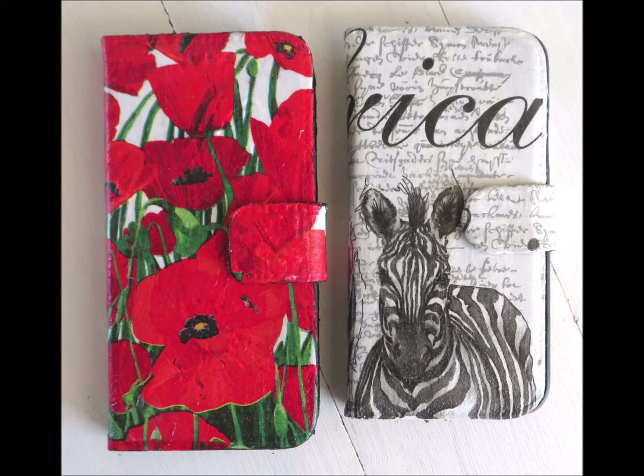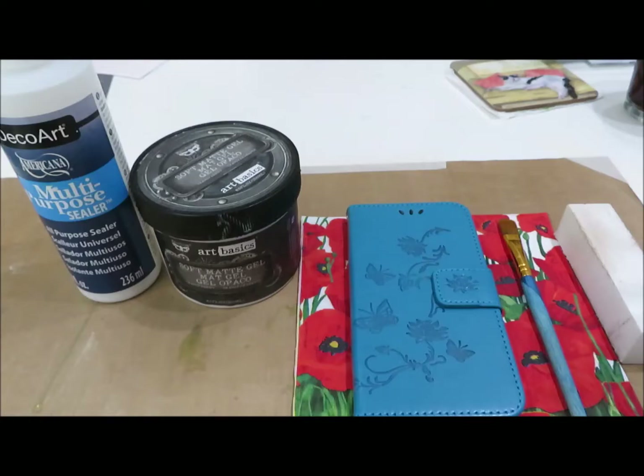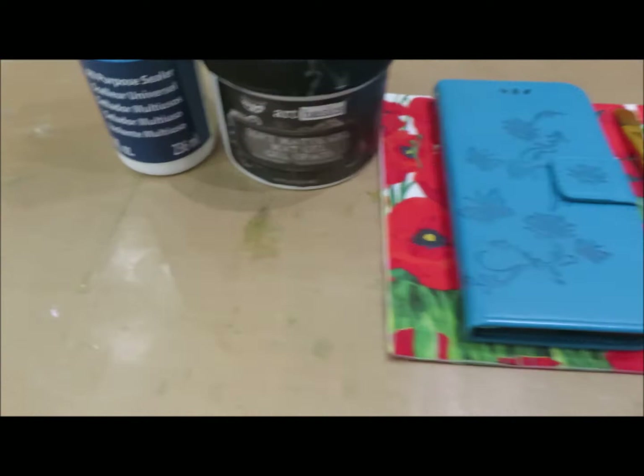Hi everyone, thought it was about time we had a go at making this phone case I keep showing you. Sorry about the color of my nails - I've been doing mixed media so I can't get it off. Hope you enjoy the video, take care, bye.